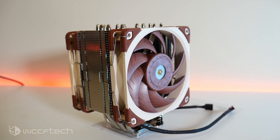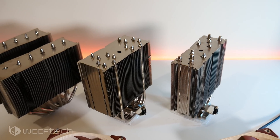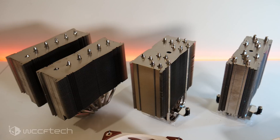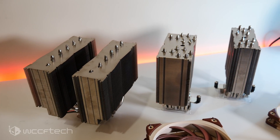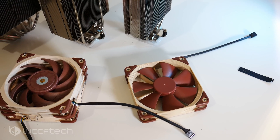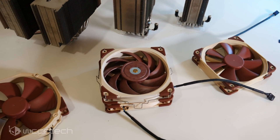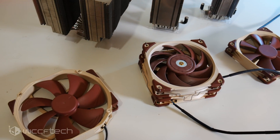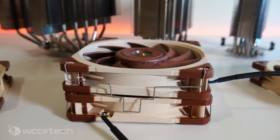The NH-U12A sits in a very interesting position. It's a 120mm fan powered tower cooler, but it's a little bit thicker than their older NH-U12S. It comes with two fans instead of one. Speaking of fans, it comes with the new NF-A12X25 — their newer, better improved fans. They've got a really nice finish, and the blades are super close to the frame so you get good air pressure across the heatsink.